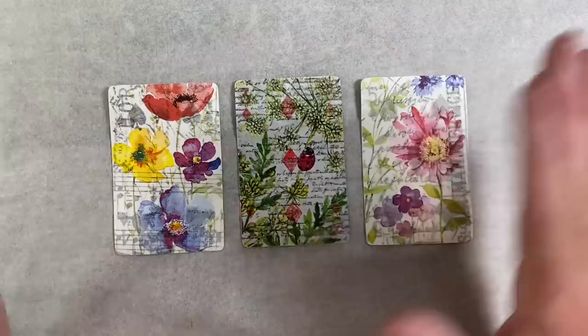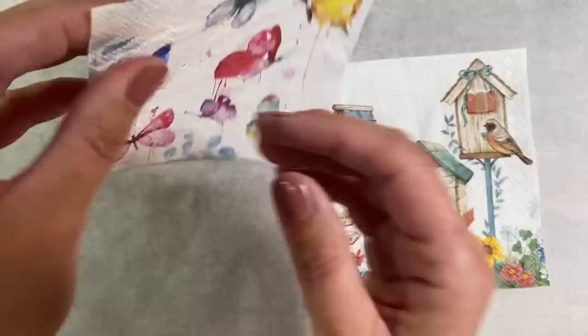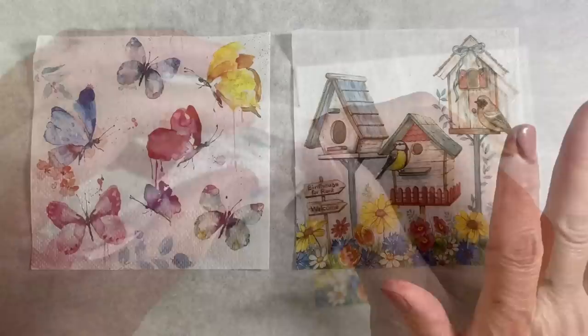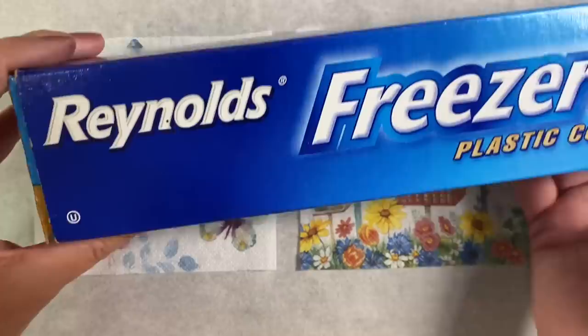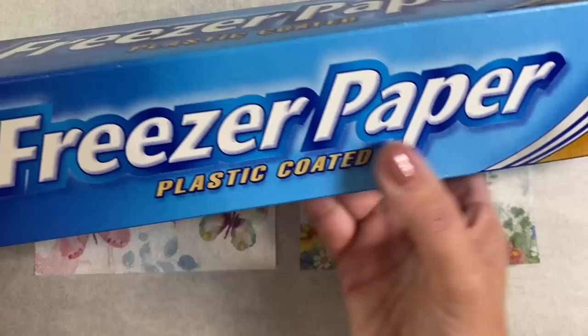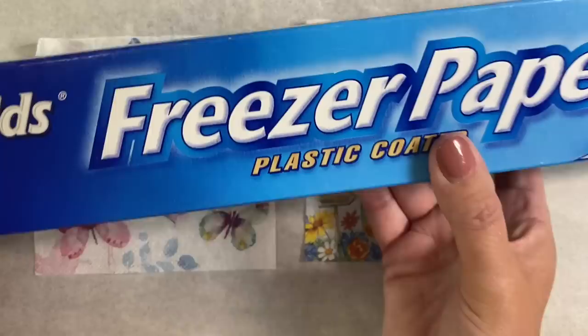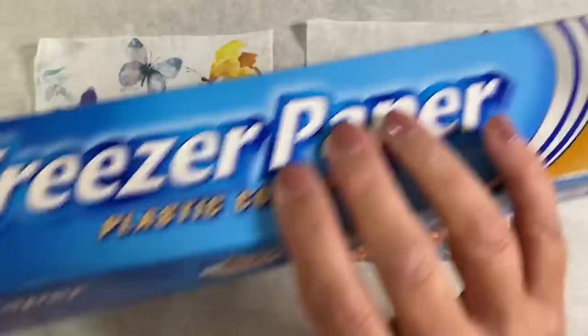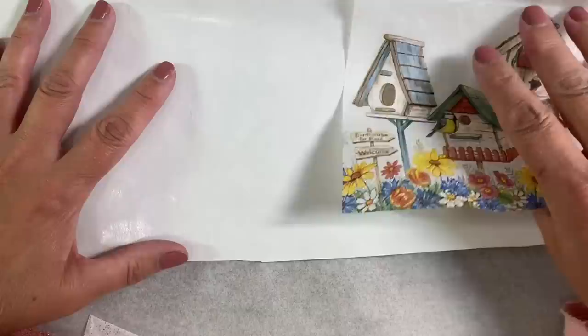Now let's work on the focal images. These are the two napkins I want to use — I absolutely love them, they're so pretty. Again I'll take the plies apart and use only one layer. My plan is to stabilize these napkins so we can fussy cut them to use as focal images. I'm going to use Reynolds Freezer Paper, which is plastic coated. For those across the pond, you could use Saran wrap. Unfortunately, cling film here in the UK just doesn't work — you'll need fusible webbing or Reynolds Freezer Paper.